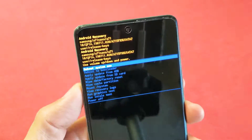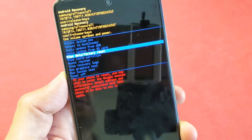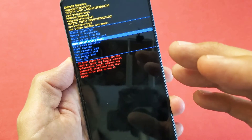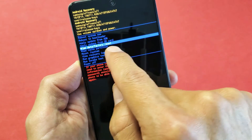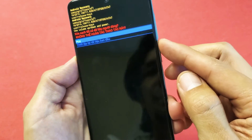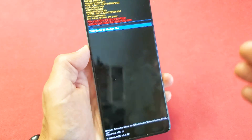You can use the volume rockers to move up and down. You want to go down to where it says Wipe Data / Factory Reset right here. Keep in mind, if you already synced a Gmail account onto your phone, you're going to need the Gmail account password to continue the setup. Select Wipe Data / Factory Reset and click the side button to proceed. It will tell you this cannot be undone — go down one and tap the side button to confirm, and it's going to do its factory reset.